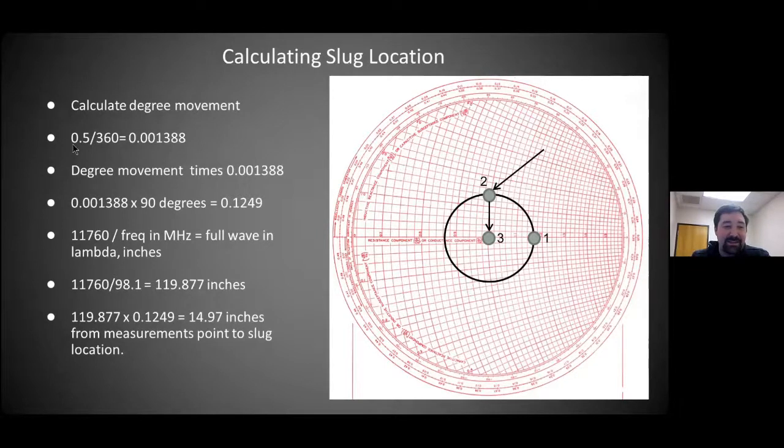So then we take 11,760 divided by the frequency — that's going to be the full-wave lambda in inches. We take 11,760 and that would be the movement from zero degrees to 90 degrees.